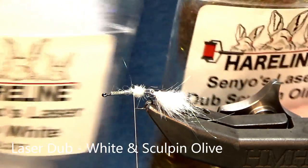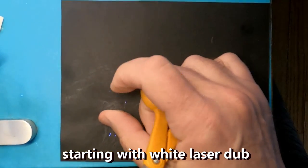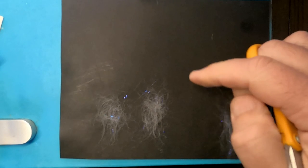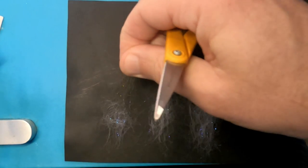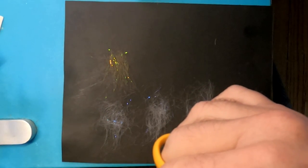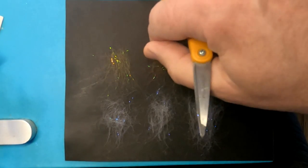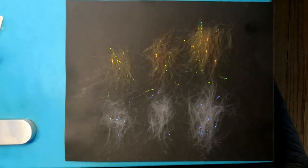Now for material prep. We're gonna use laser dub in White and laser dub in Sculpin Olive. The idea is to create progressive groups of material starting with the least, because we're gonna have three: small, then medium, then large. Remember, this is a small fly, so you don't want huge giant gobs — just progressively larger groups. So small, medium, large — that's the white. For the olive, we're gonna try to match the sizes, which saves time in the long run.